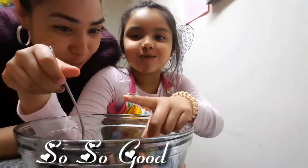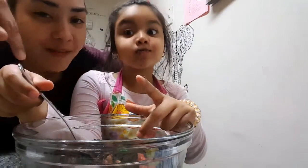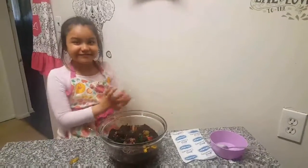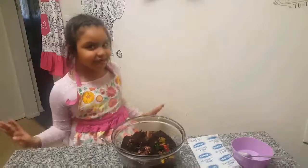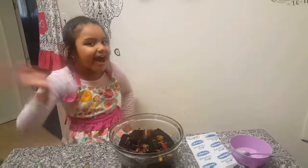This is so yummy, like super yummy! If you haven't tried this you have to give it a try — it is so good! Hope you guys enjoyed us making this Jello Creations dessert kit. It was super awesome and good, super yummy — so much fun making this! Hope you guys liked it. Like, share, subscribe — bye guys!